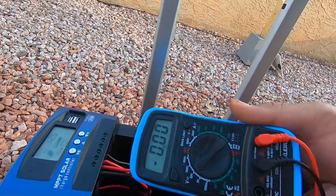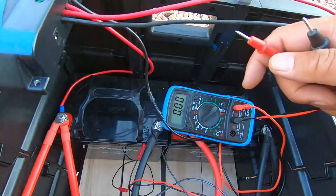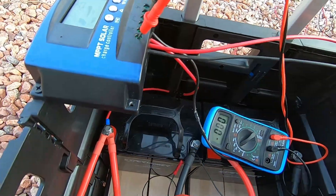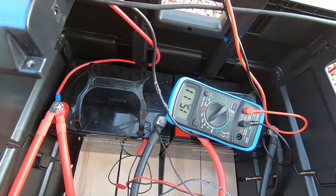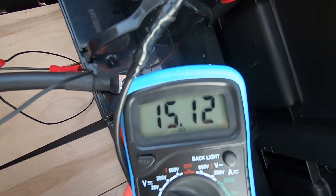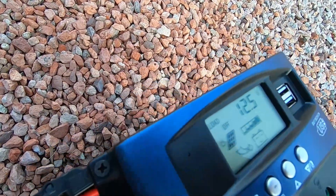I have my volt meter here. We're going to test the voltage on this to see exactly what I'm getting. I'll set it at 20 volts and go ahead and test the panel to see what kind of numbers I'm getting — 15.11 volts. Not bad, that is the voltage we're getting from the panel, and as you can see it is charging.